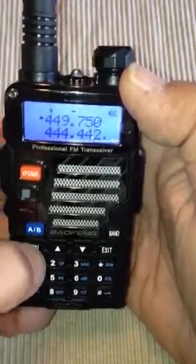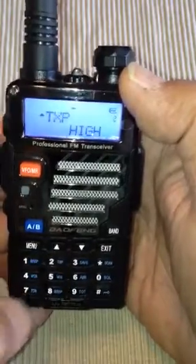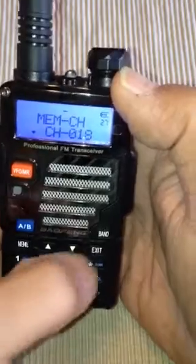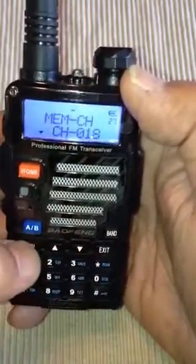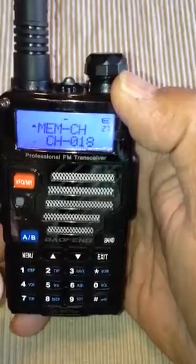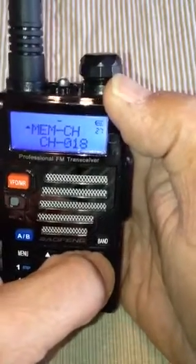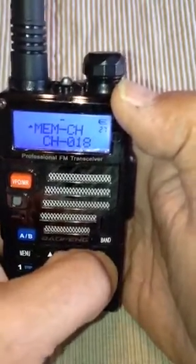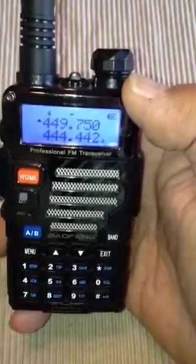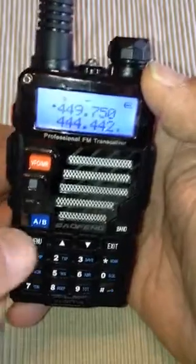Now we want to go back into memory 27, channel 18. We're going to tell it that that is a transmitting frequency — transmitting memory into the memory channel. And there we go: 449.750 MHz.